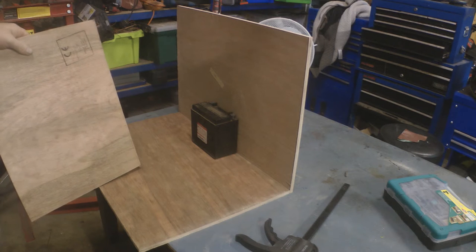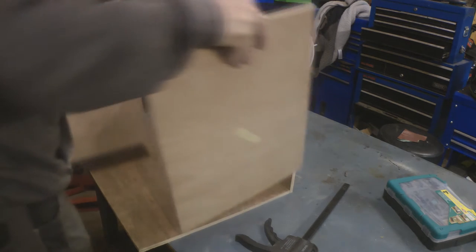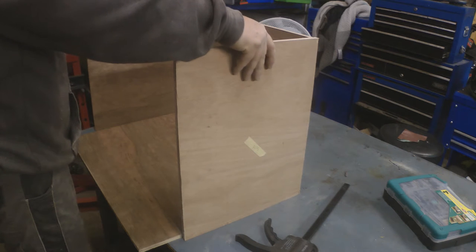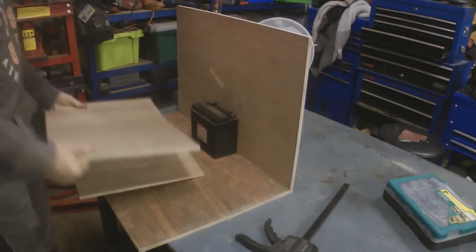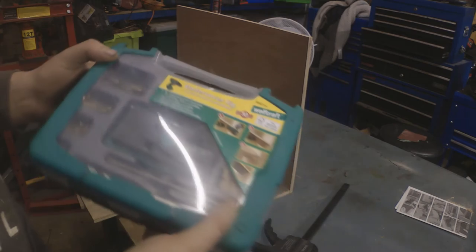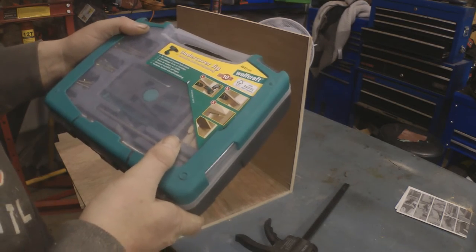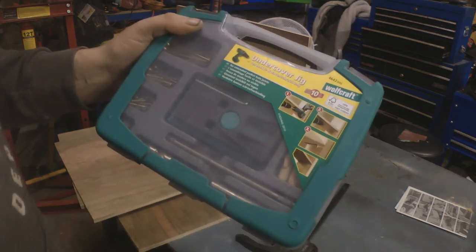Now I've got the four main pieces cut - that's the base, the back, and the two sides. I'm going to fasten those together using my pocket hole jig to drill and screw it together. It's the first time I've actually used it when building something, so hopefully it does the trick. I'll get this set up and bring you back.